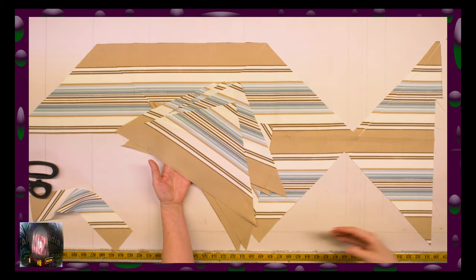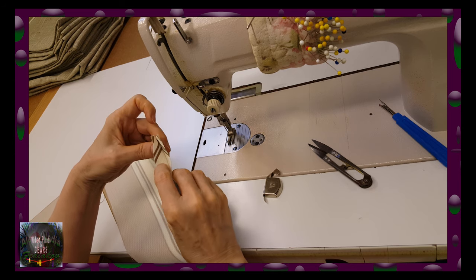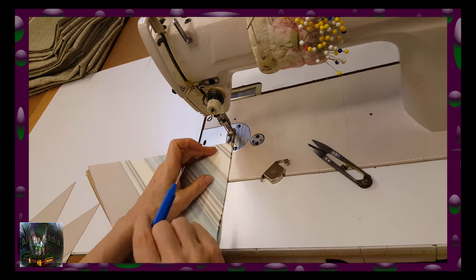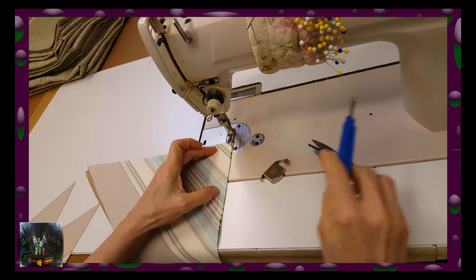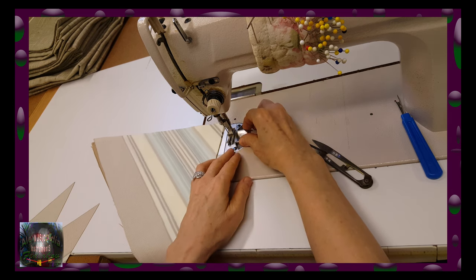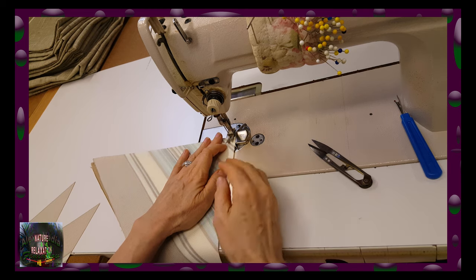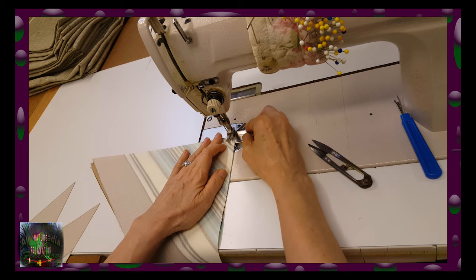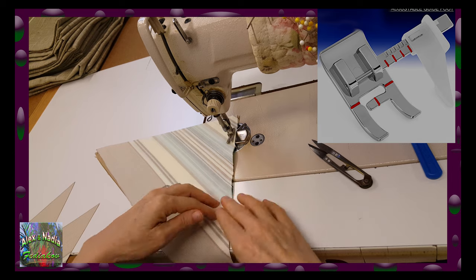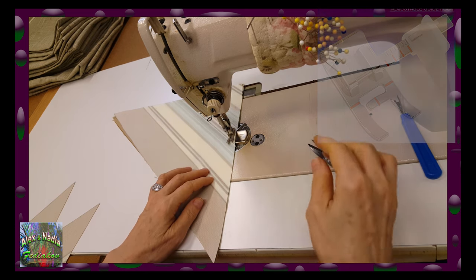Now we will sew these pieces together. We are going to turn the stripe pattern into a square with stripes. To make our square look beautiful we have to make sure that all the stripes of both triangles are perfectly aligned. The second important condition is all seams on this pillow must be made exactly at the same distance from the edge. For that I am using this magnetic guide — it makes it much easier. I just stick it to the machine and I'll be guided by it.